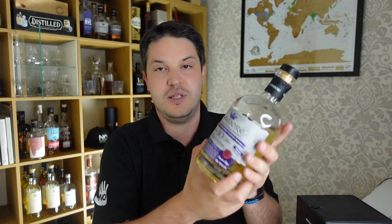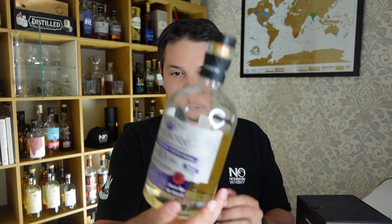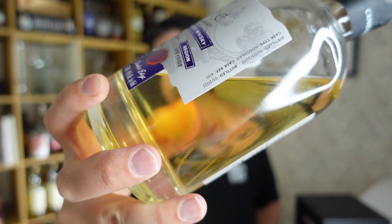Now this is all single cask stuff. This runs about £62 although I did see Master of Malt had it for £59 today. It's a full-size bottle and you can see here it's naturally coloured, non-chill filtered, and relatively pale — but that's what I love about independently bottled whiskeys because it's a truer reflection of distillery character.